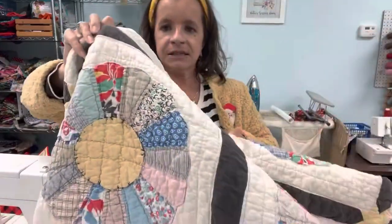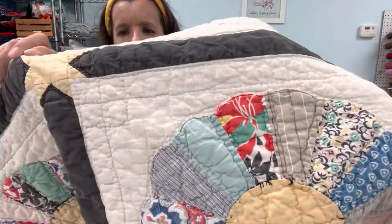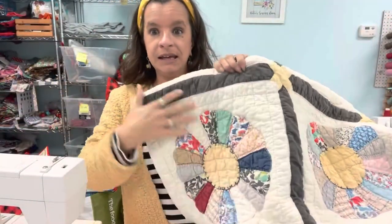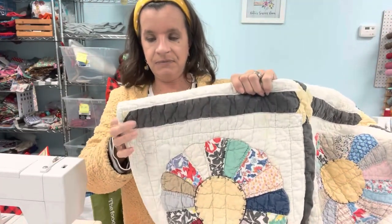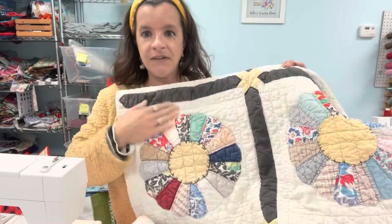It is old and I want to hold this up to you. If you can see, it kind of looks bumpy, lumpy — that is actually the batting inside of it. It's kind of disintegrated and gotten lumpy. But I absolutely love this.